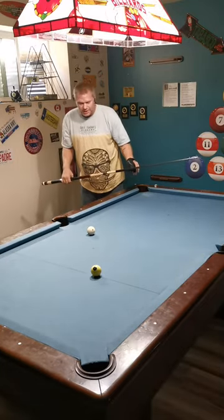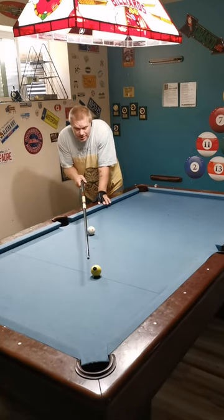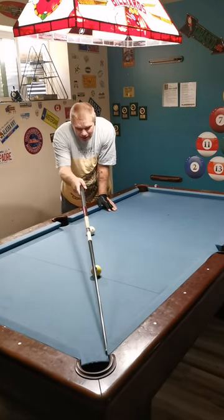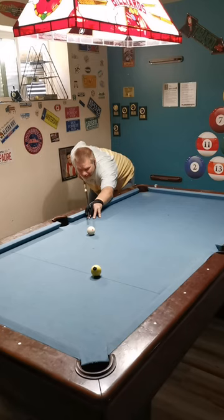Let's move it about eight or nine inches back. Now deflection — the further you move back, deflection becomes a little bit more of an issue. So now I'm actually going to aim, because I'm playing top right — playing right spin — I'm going to aim for the left side of the pocket. Still aim to make it, but I'm going to aim for the left side of the pocket because there will be a little bit of deflection to the left. It'll cause me to over-cut it just a little bit. Okay, here it is.